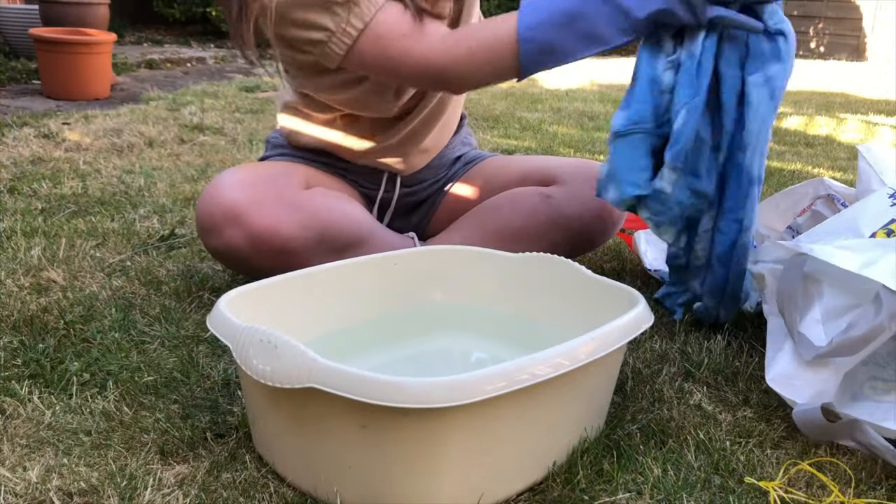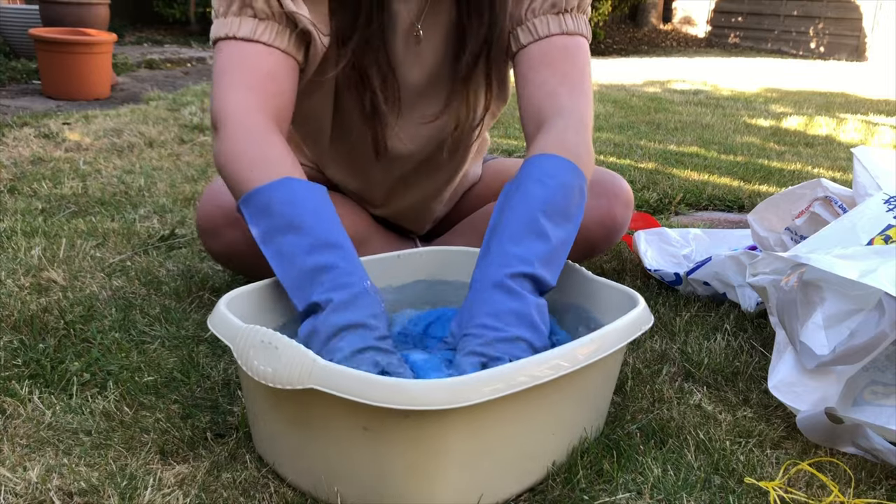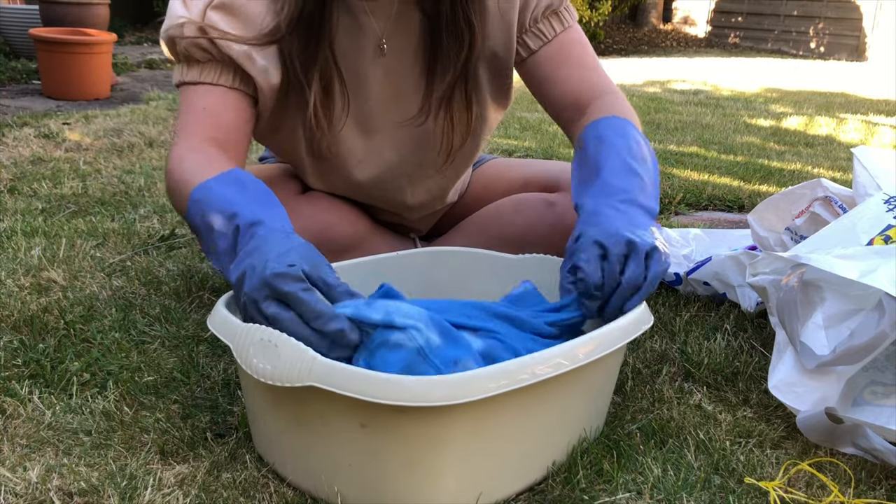I've just unraveled my tie-dye and I'm ready to put it in the washing machine. I'm going to do both pieces separately because one has more color and I don't want them mixing. I'm going to put a small bit of detergent in the washing machine with the clothes just to wash any extra dye out. Then I'm going to put them on the washing line tonight and give you the reveal tomorrow.